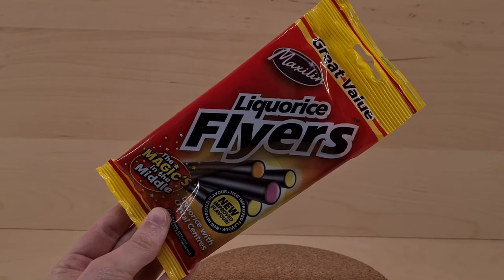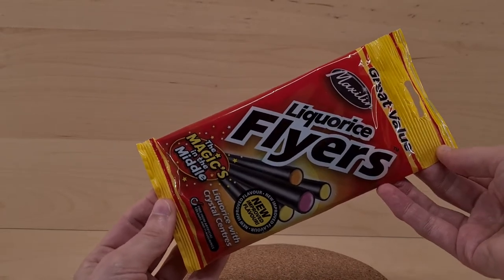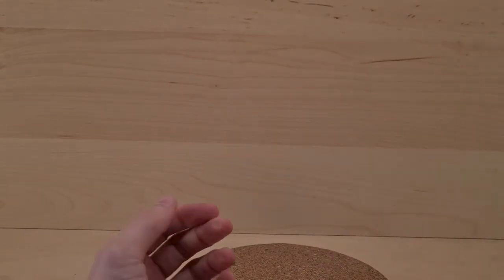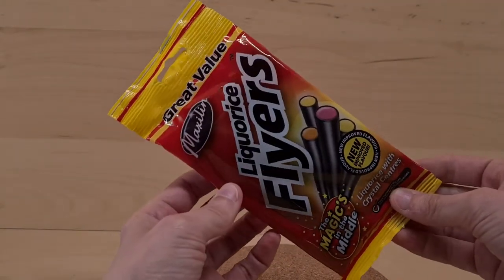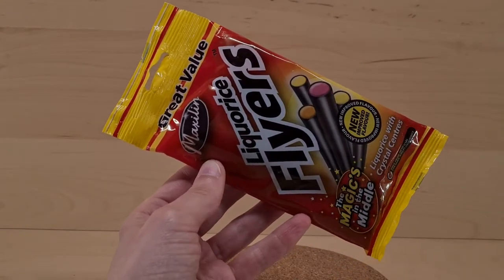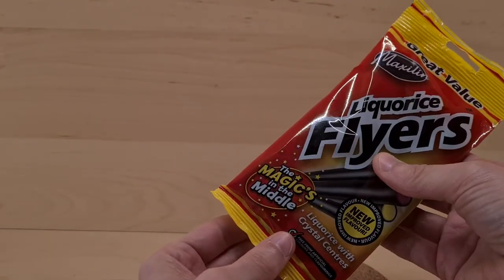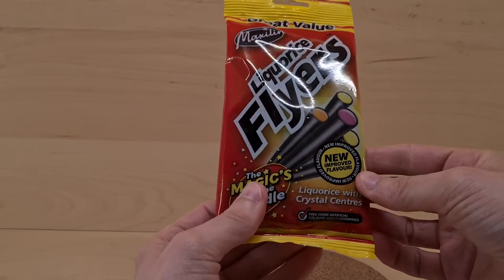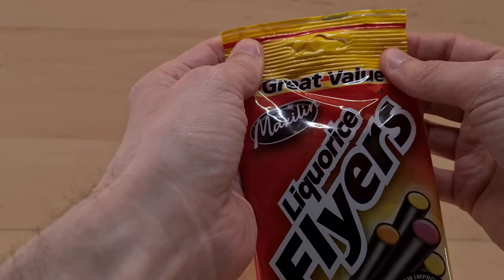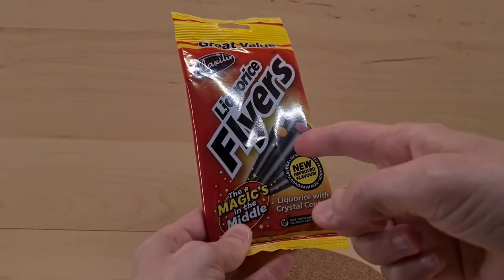The packet presented to you at a jaunty angle is from Maxlin. They are licorice flyers — so they fly. That was more of a throw. So these came from Iceland — the store, not the country.